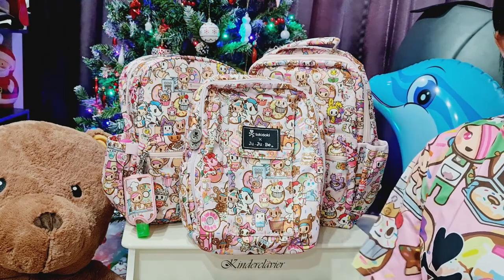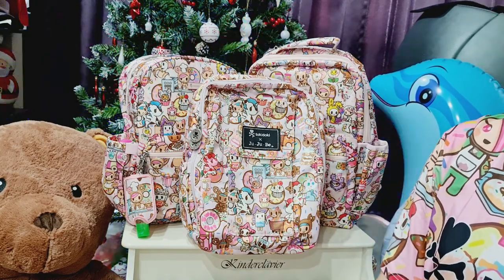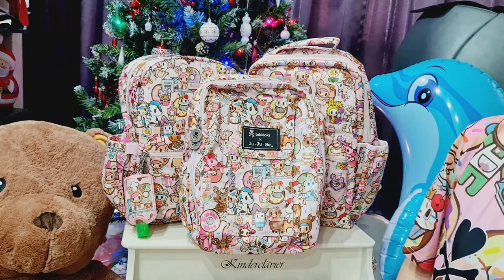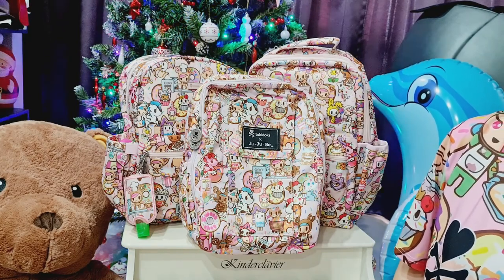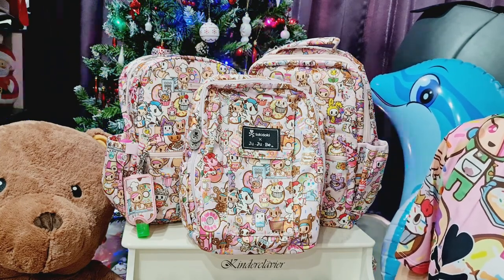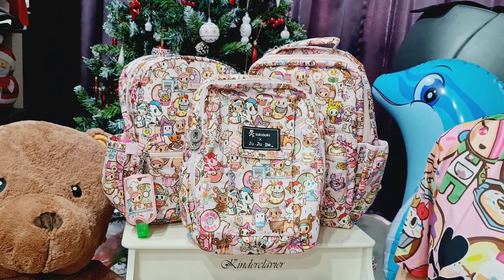Hello everyone, welcome to my channel. It's Pink Elf. Today I'm going to do a comparison between the smaller backpacks, and I'm always curious how they actually pack according to my needs and according to the different stages of baby.